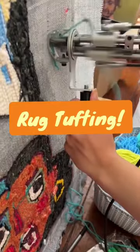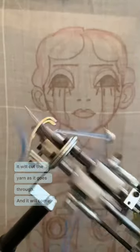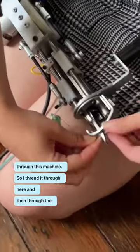I can press here. It will cut the yarn as it goes through, and it will come out the other side. How this works is I thread the yarn through this machine — I thread it through here and then through the top.